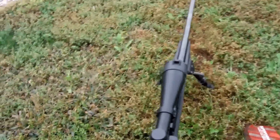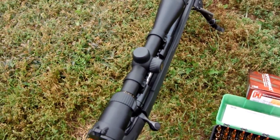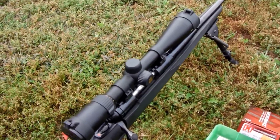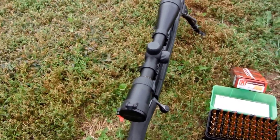This is the 7mm-08 Savage Model 11 FCNS. I've grown extremely fond of this gun. It's a sub-MOA gun right now, sporting a Nikon 4-12x40 Pro Staff on it.